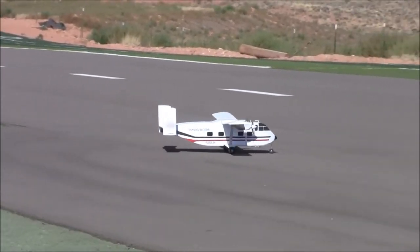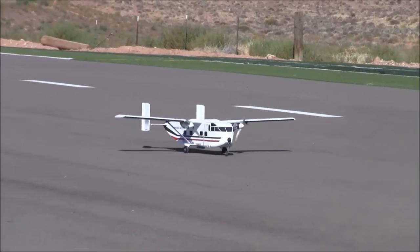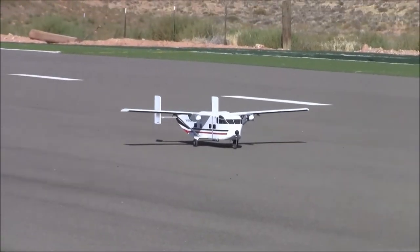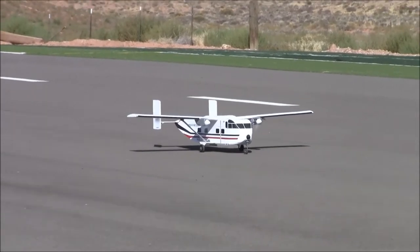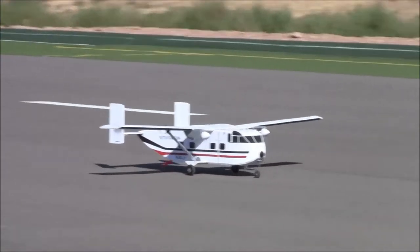Rumor — I guess we're about to find out, huh? Rumor has it the jumpers actually sometimes stay in the airplane on takeoff. All right, here we go.